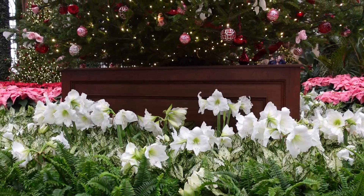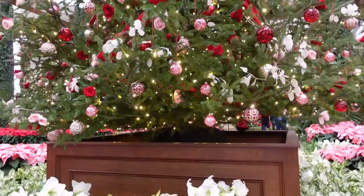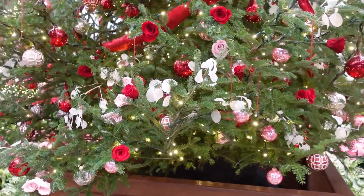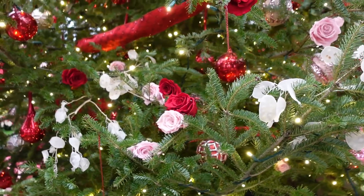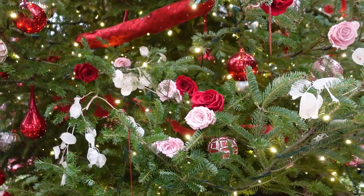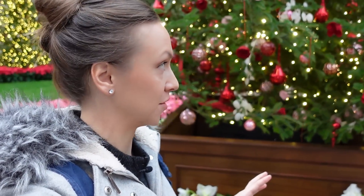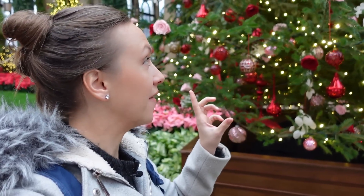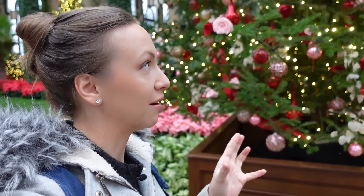It looks like on this rotating Christmas tree we have different roses and I also see some Lunaria. I just talked to someone who worked here and they said that these roses were preserved using glycerin — just the heads were preserved and then inserted onto plastic stems. That's why they look so real, and it really maintains the textures of the petals when you use glycerin. That's another activity I want to try next year.